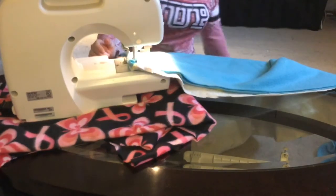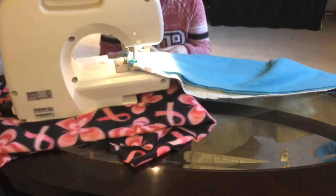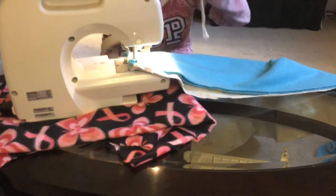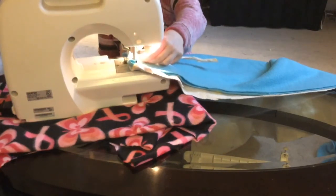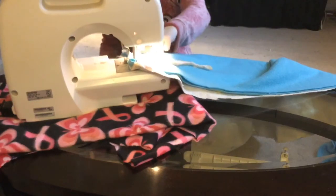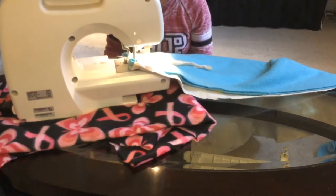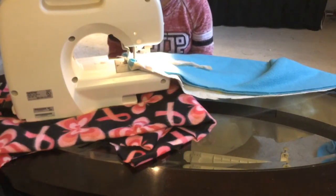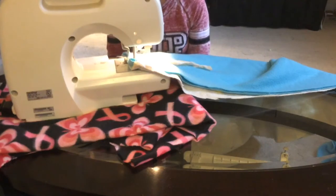If you have trouble sewing straight, remember the masking tape thing from the first video. What you can do is go ahead, put it on your pants so that it doesn't stick, and lay it down. Sew along the edge — that'll keep you going straight. If you have difficulty going straight, that is what I recommend you do, because you can just go ahead and rip the tape off from under the stitches when you're done.